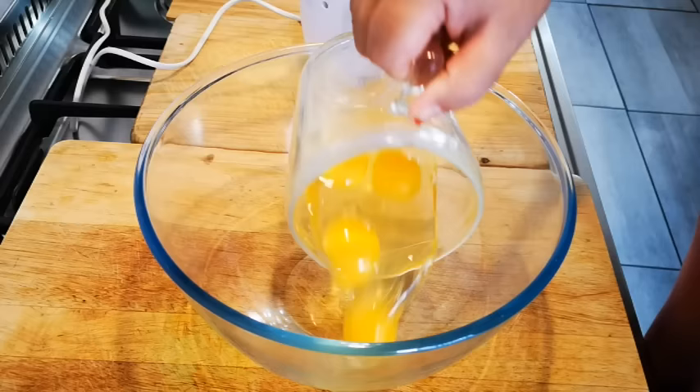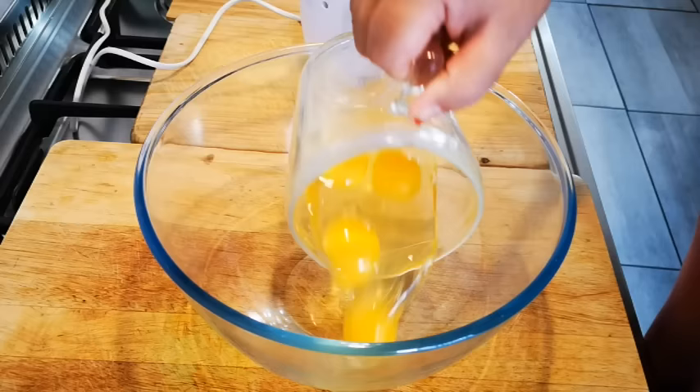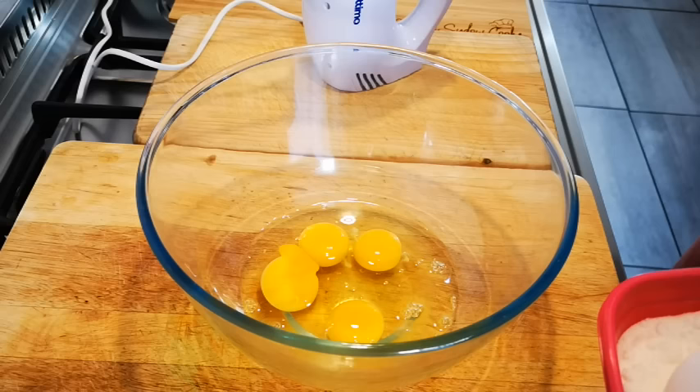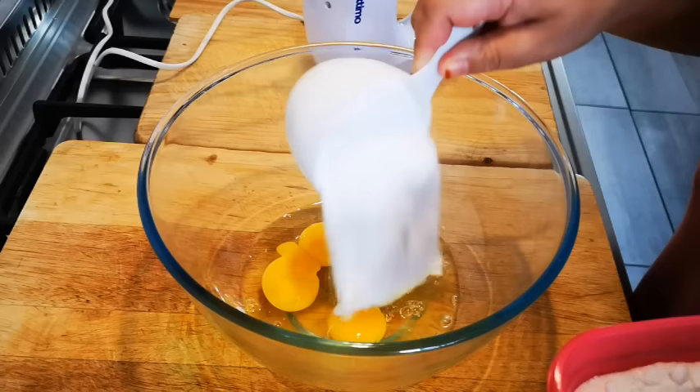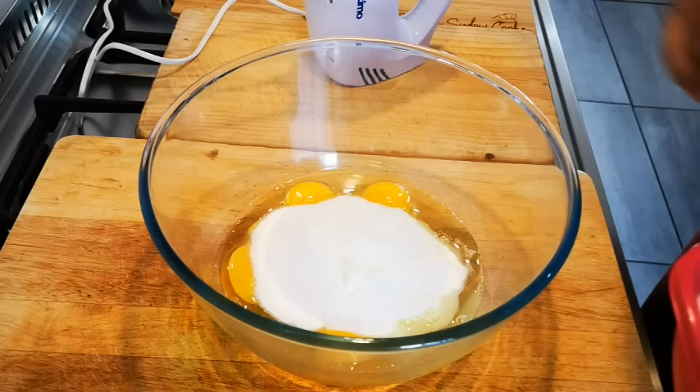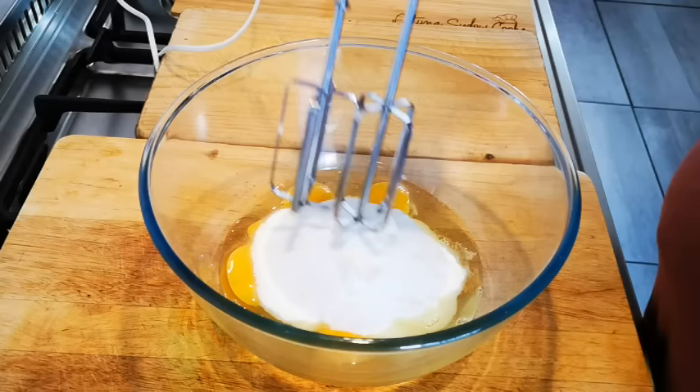I've got four eggs and I'm going to add a cup and a half of caster sugar — but if you don't have caster sugar, don't fret, you can use ordinary sugar. I'm going to mix this for three to four minutes until it's nice, light, frothy, and looks cream-like.